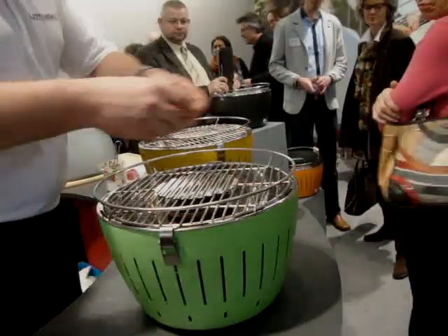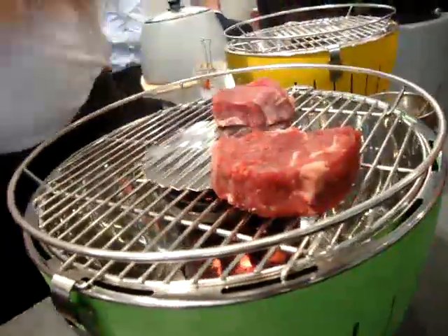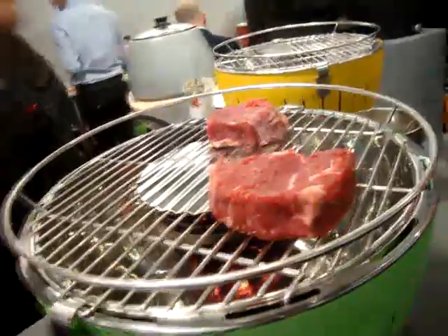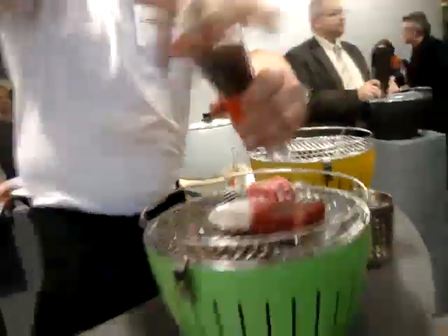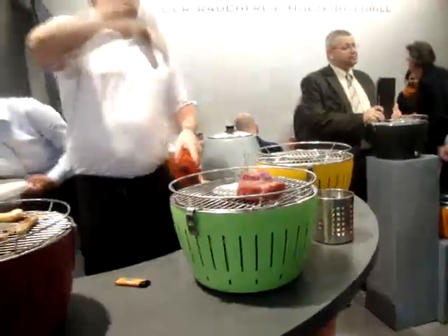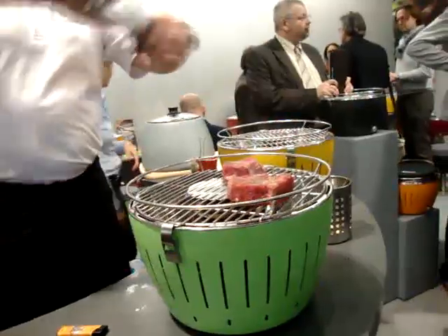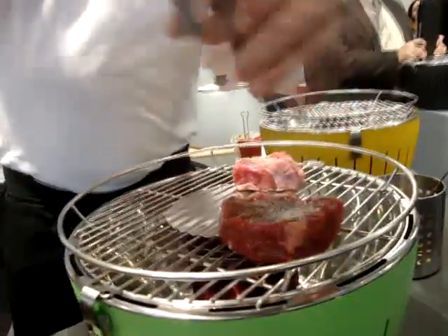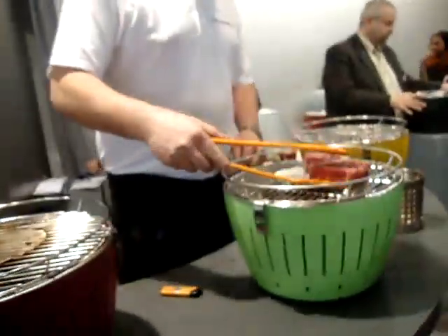We do the steaks in the same way like we do with the sausages. We use a little salt. Because the inner bowl is dishwasher safe, there is no problem if food goes inside — just put it in the dishwasher and you will get a really nice, really good result. Bigger beef.